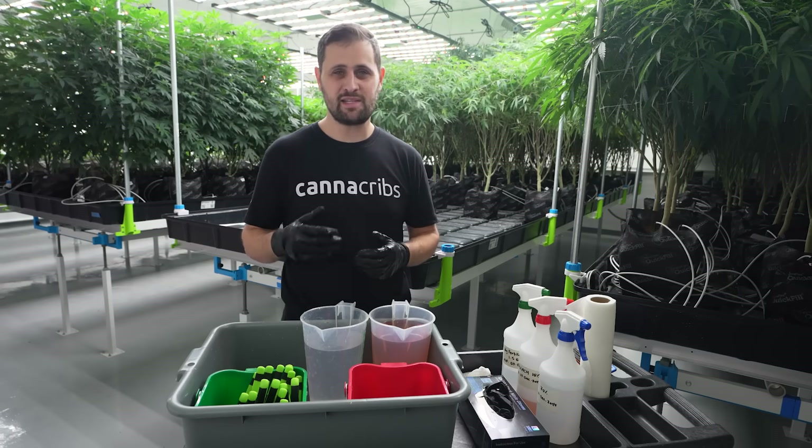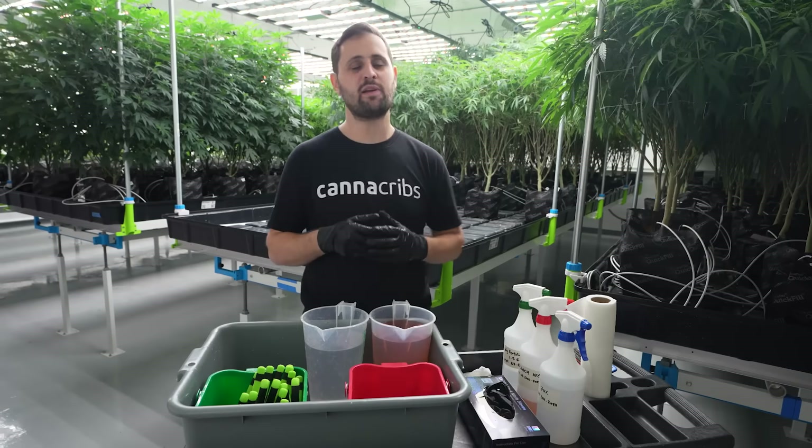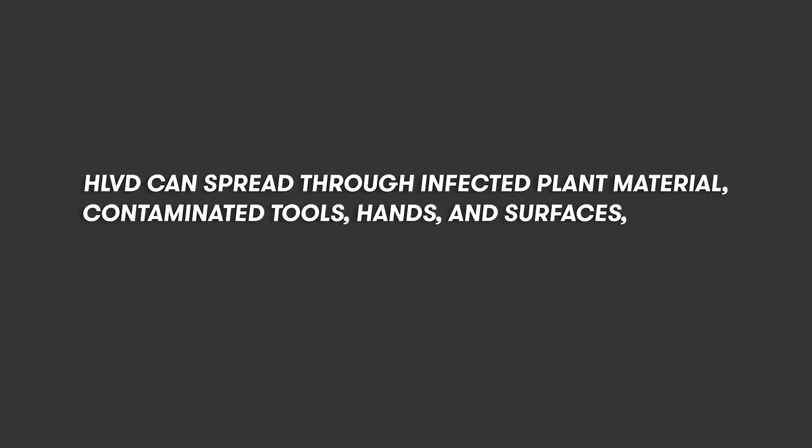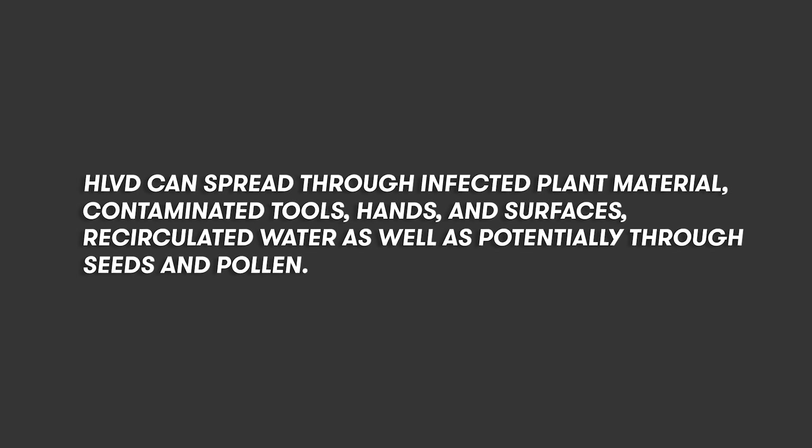I would consider these procedures best practice in general, but what we're targeting here specifically is hop latent viroid. Hop latent viroid is one of the most damaging pathogens we're seeing in cannabis crops right now, and it's also one of the most prolific for being easy to transmit when you're taking cuttings or working with plants. So all these procedures are designed around minimizing the risk of passing hop latent viroid from one plant to another and avoiding cross-contamination in general.